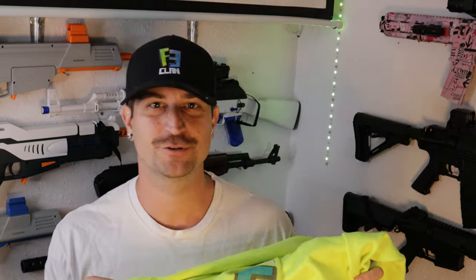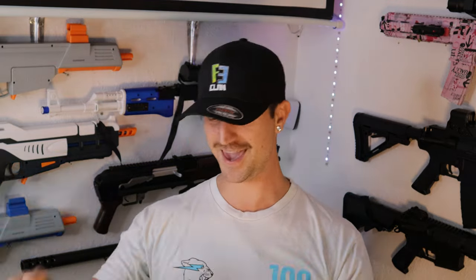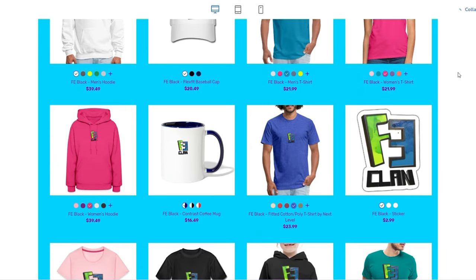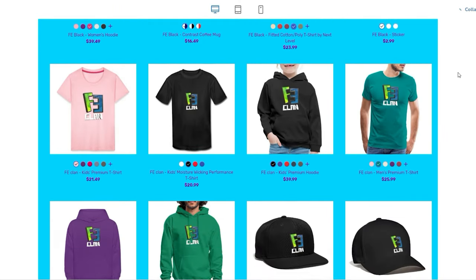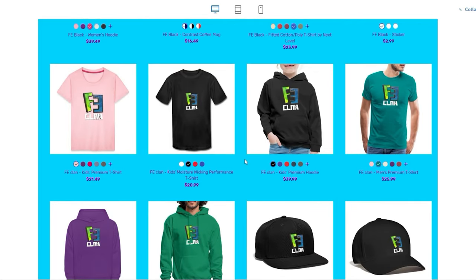Speaking of getting more expensive — I spend a lot of money on these videos buying gel blasters, gelettes, filming equipment, and all I ask in return is that you check out my merchandise. You don't have to purchase anything if you don't like it, but buying some merchandise will help the channel grow and help me purchase more gel blasters to review and test for you. We've got hats, hoodies, shirts, and backpacks — all kinds of merchandise.